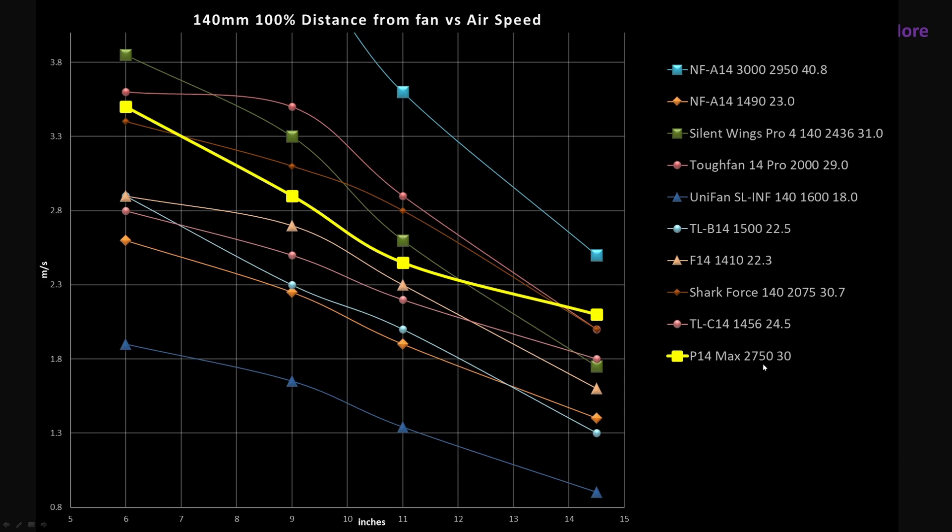One notable note here is noise level. It's at 30 decibels, so in line with the Shark Force. Fans like the Tough Fan 14 Pro are one decibel quieter, so that is within my margin of error for my instrumentation — they could be considered functionally equivalent, even though the Tough Fan 14 Pro is probably just a hair quieter. So it's sitting in a good crowd for how much noise it's generating, especially considering how fast the fan is spinning.